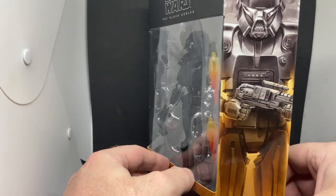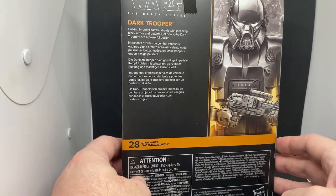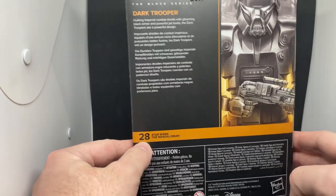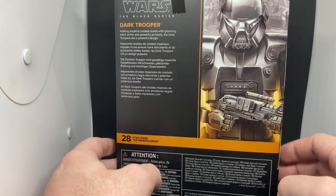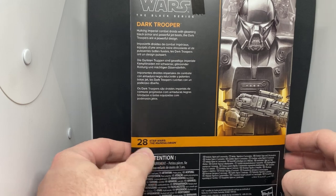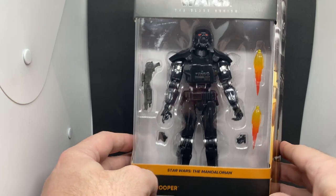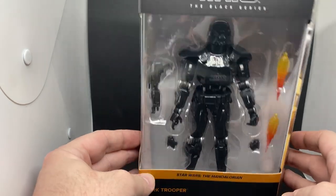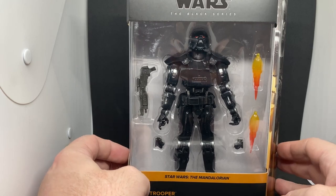Cool picture of the Dark Trooper on the side. The back is number 28 in the Mandalorian line — that's a lot of figures for one property when there are still some movies that don't even have a figure in this line yet. But yeah, what are you gonna do — make the money where the money is. That's what they're doing, capitalizing on Mandalorian hype.